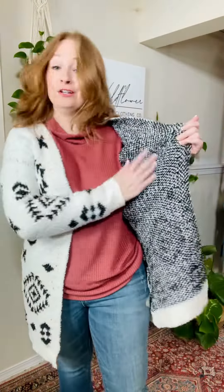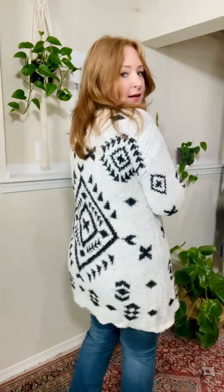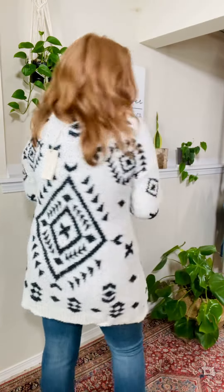This is so, so soft. First of all, I like the inside. So this is like amazingly soft and you have this really cool Aztec print — white background and then black Aztec little design on there. Very eye-catching. Really great with a pop of color underneath.